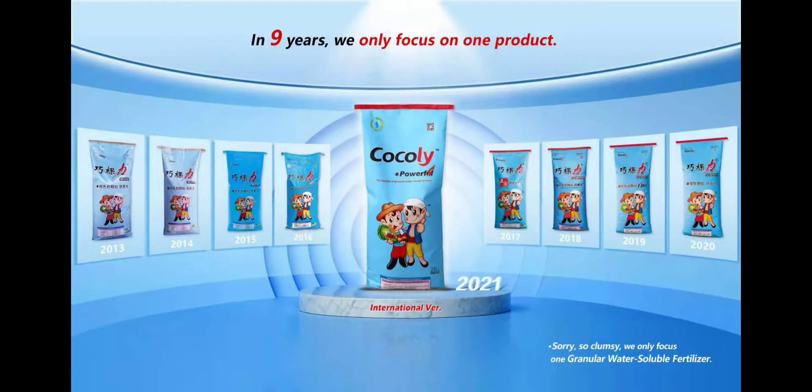Coakley has been focusing on one product for many years. It's a special product with unique features in the market. If you want to know more secrets of Coakley, please contact us. Thank you.